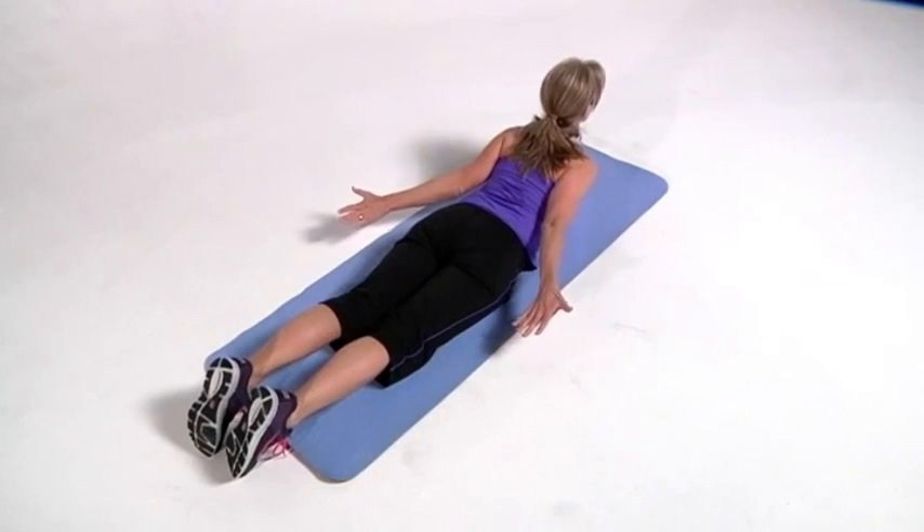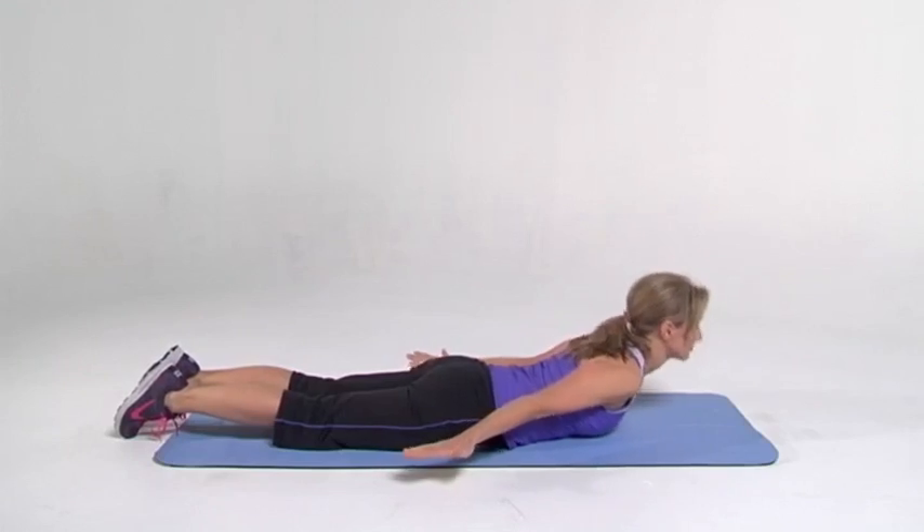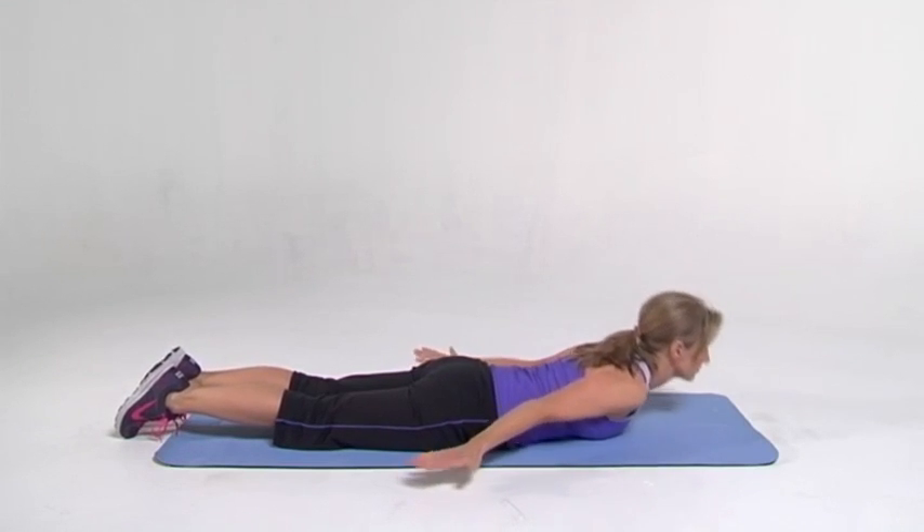These are your key posture muscles. Strengthen them as you go up, relax on the down. Nice and strong, contracting each spinal muscle from your head to your hips. These are called your paraspinal muscles.